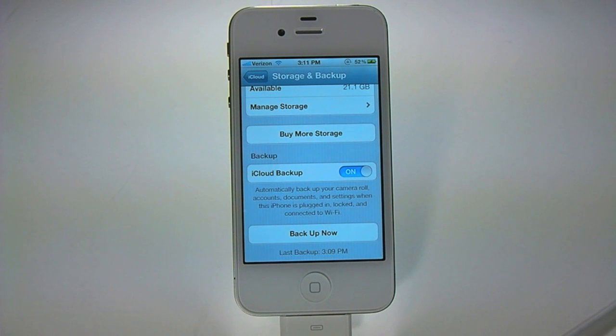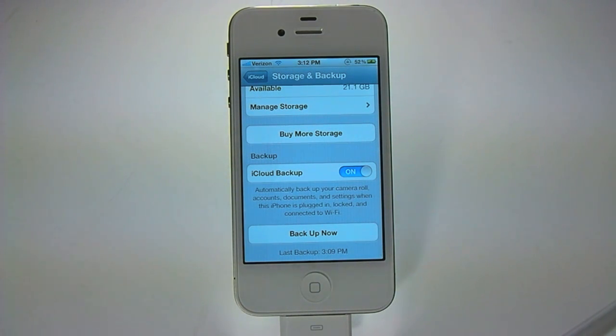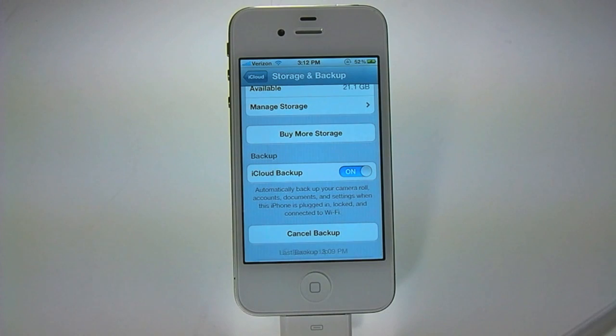If for some reason you're not hooked up to a Wi-Fi network for a few days and you want to make a fresh backup, or you're getting ready to switch devices, or an iOS update had just been launched and you want to make sure you have a clean backup, come to this screen and tap on Backup Now.